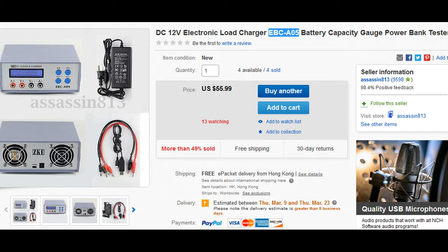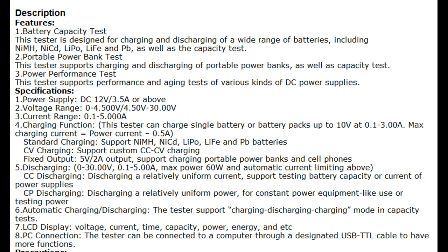Here's the eBay listing for the item: a 12-volt electronic battery charger and tester. The unit cost $56 on eBay, took a few weeks to get here, and everything that was ordered came with it. It's listed as a battery capacity tester and portable bank tester with a good range. The power supply takes 12 volts at 3.5 amps — it provided a 4-amp one. Voltage range is 4.5 volts up to 30 volts and current from 1 to 5 amps. The listing also mentions a USB interface, although no software was provided and the eBay listing didn't include a link to get it.